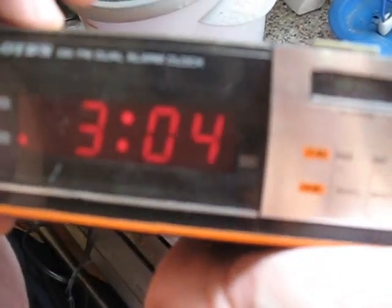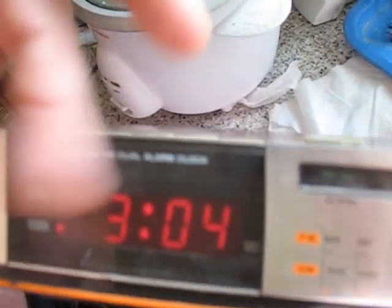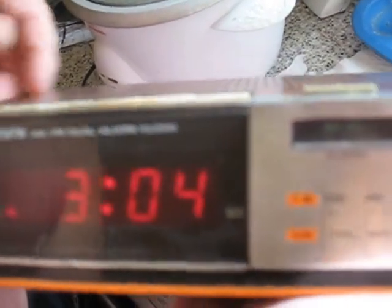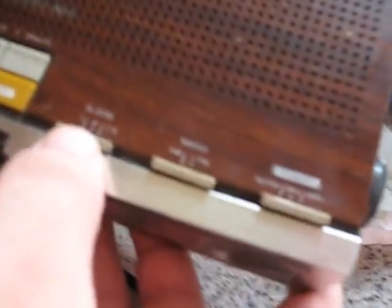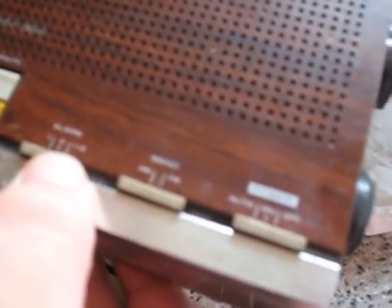It also has a sleep feature button — see how it powers on? That's so you can listen to music when you go to sleep. It'll stay on for, I believe it said 59 minutes, so basically an hour, and then it'll turn off. And then just like normal AM, FM tuning, volume — a couple different buttons on here. There are alarm on, alarm off, first alarm, second alarm. There's two different alarm times you can set.